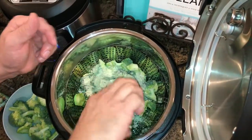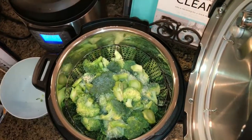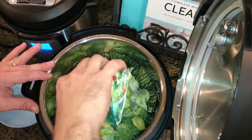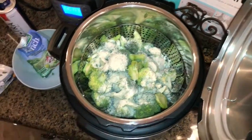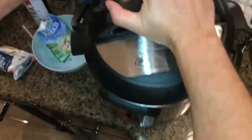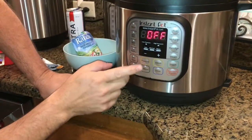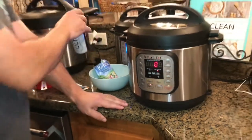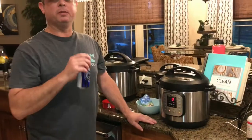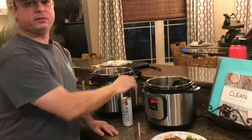Dump the rest of it on there and the other pack goes on top. Got the lid — make sure to get it to the sealed position. This has the manual button; we're gonna leave it at zero minutes.